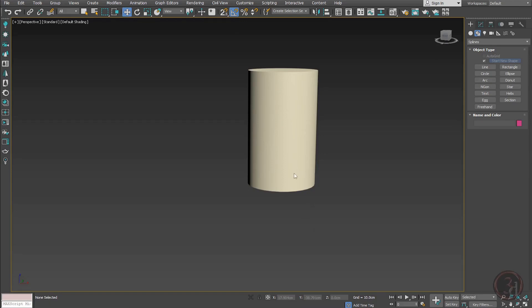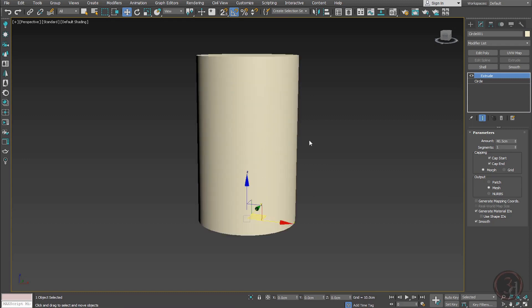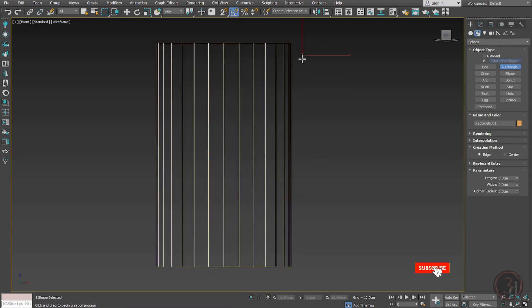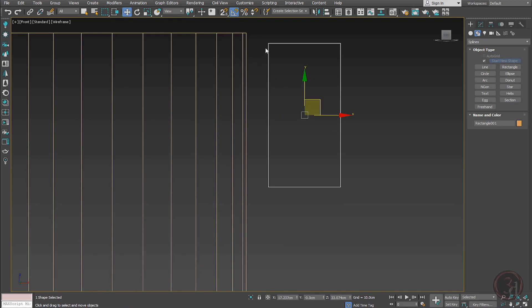Hello and welcome. To begin the process to build our Pandora light, I have already created a cylinder with height 40.5 and radius 12 centimeters as a reference. Another reference I will create is a rectangle with height 13 centimeters. I will begin by creating a very simple shape with the line tool.